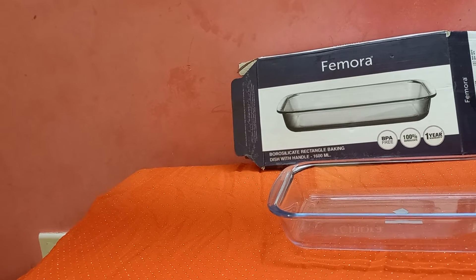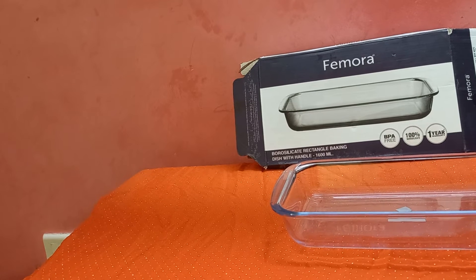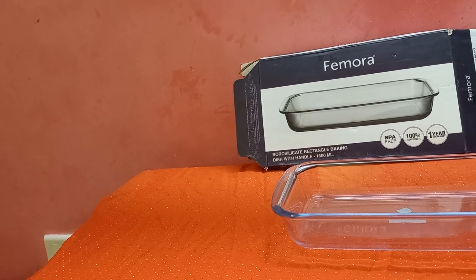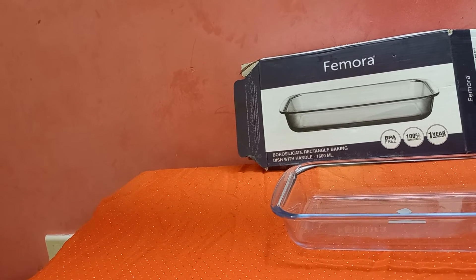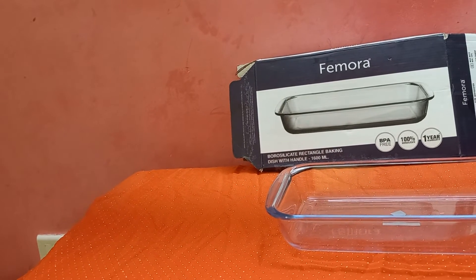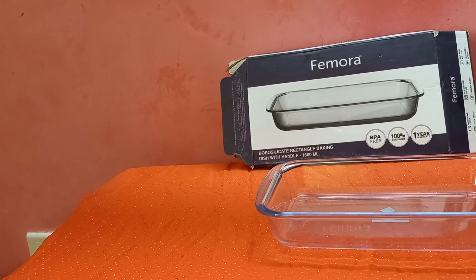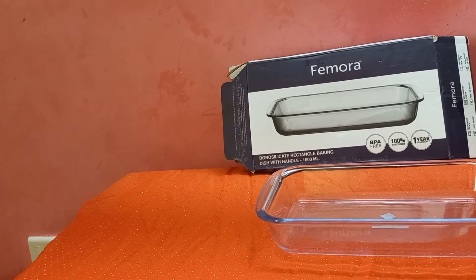It is rust resistant, durable, scratch resistant, hygienic, and transparent. It can withstand temperature, has a sturdy lid, is durable, and has excellent thermal properties. It is shatterproof from low to high temperatures, and spill proof.